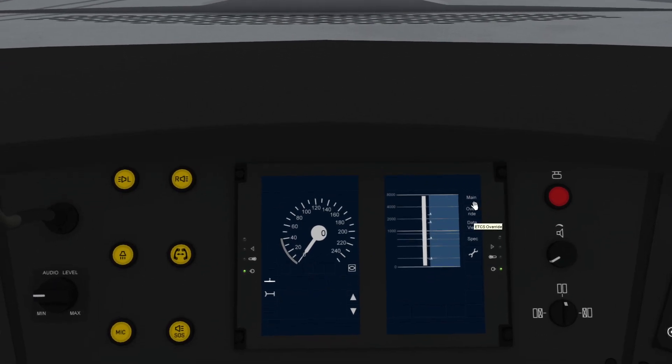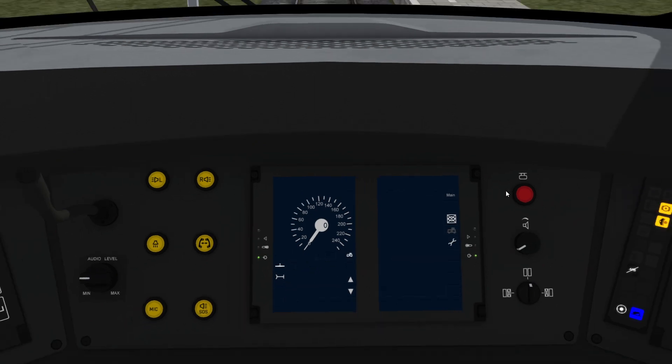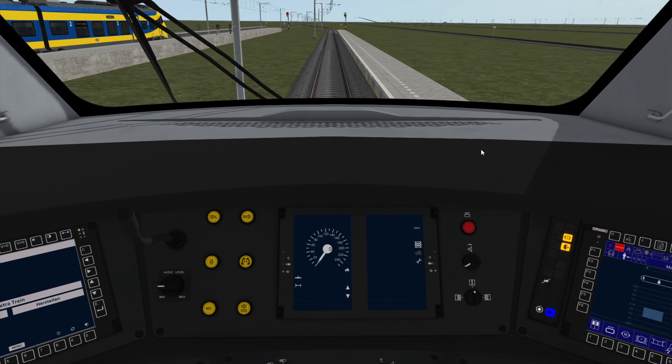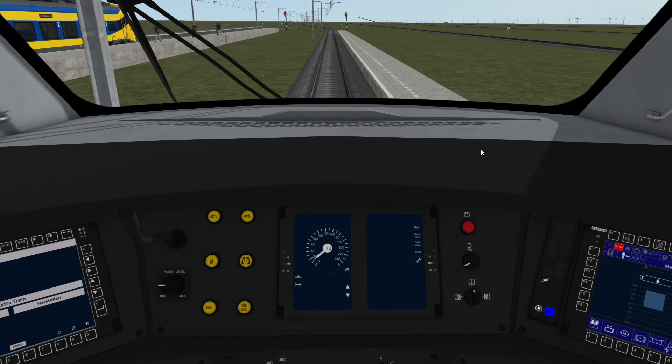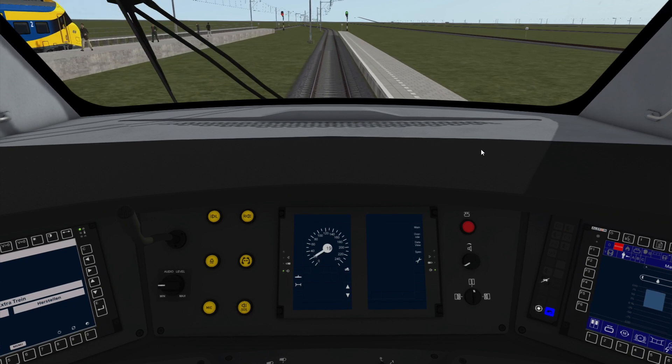To do this you click on main, pick the picture of the shunting mode down here, and ETCS is now in shunting mode. In this mode, if you pass a red light or exceed 45 kilometers an hour you will get an emergency brake. Other than that there are no restrictions.